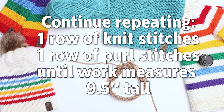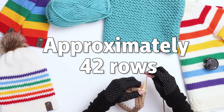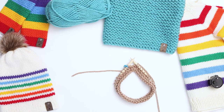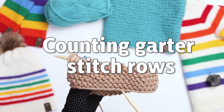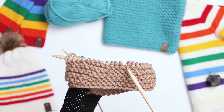We'll continue in this pattern, knitting 1 row of knits followed by 1 row of purls on repeat until the end of the project. When I knit these cowls, I knit a total of 42 rows, or roughly 9 and a half inches tall. But this pattern is really flexible — if you want it to be longer or shorter, just knit less or more rows. If you ever lose track of how many rows you've knit, it's really easy to count rows in garter stitch. Every set of lines is made up of 2 rows, so just count your lines by 2 and that's how many rows you've knit so far.